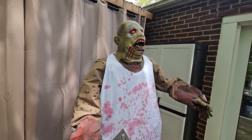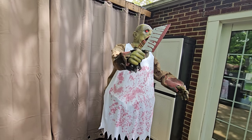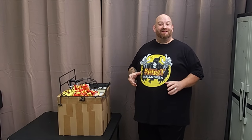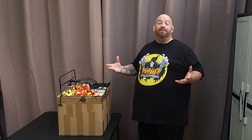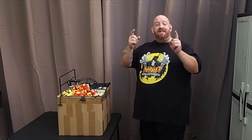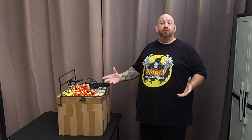Yesterday you guys saw me set up the Chopping Brock animatronic, one of the animatronics I found in a whole lot of awesome Halloween props and animatronics. Chopping Brock - what an awesome animatronic! I picked up this whole lot of animatronics and props from Facebook Marketplace and got a great price on it. Thank you so much to the guy who sold me this stuff.